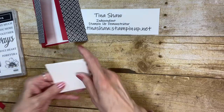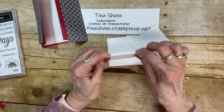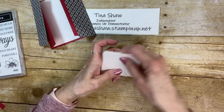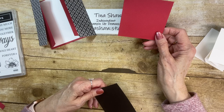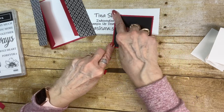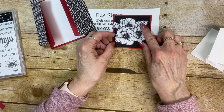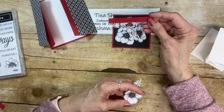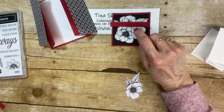I have four pieces of 3 by 3. I took two of them and scored them at 1½, the center, and these are going to make our mechanism. Then I have a piece of real red cut at 3½ by 3½, and a piece of basic black cut at 3¼ by 3¼ — that's going to layer right on there. I've also cut out one of the pretty flowers from the True Love Designer Series Paper to put on the front. I've got a piece of basic white, about 1½ by 3½, to stamp the hello on, and then I'll use the classic label punch to punch it out.